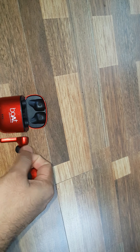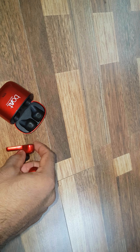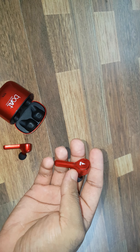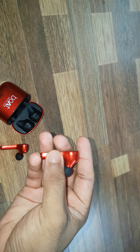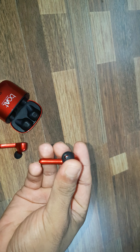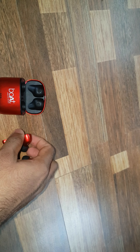For charging, the left earbud gets fully charged in 50 minutes, and the right earbud took more than 1 hour — 1 hour 10 minutes exactly. So the right earbud contains more battery power than the left one. That's a bit disappointing.